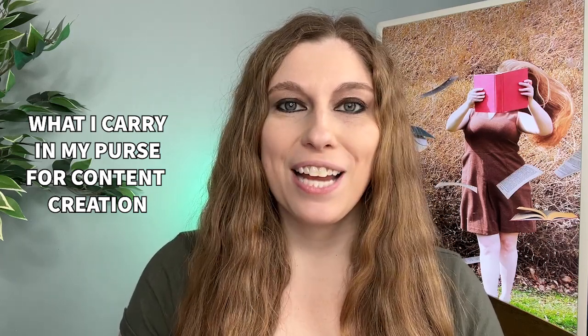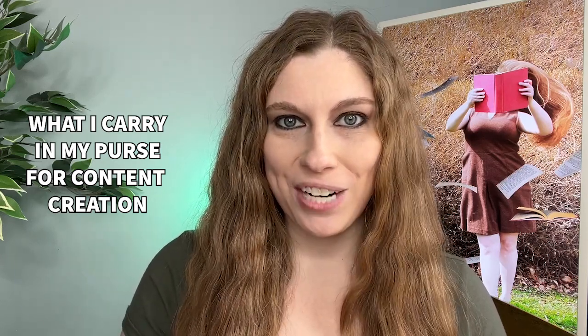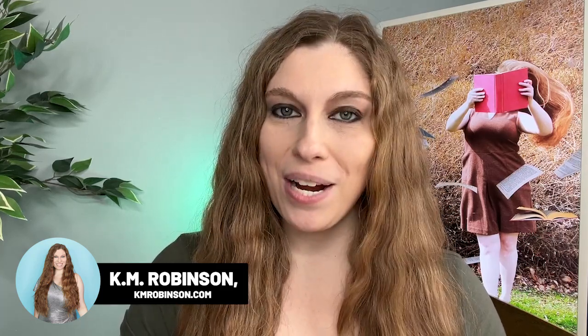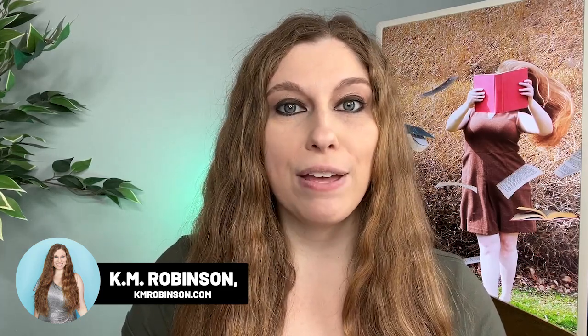Do you want to know what I carry inside of my purse as a content creator to make sure that I'm always ready to create content on the go while I'm out and about? Full disclosure, I do carry a rather large purse because I want to make sure that I can fit my phone tripod into it when I choose to bring that.